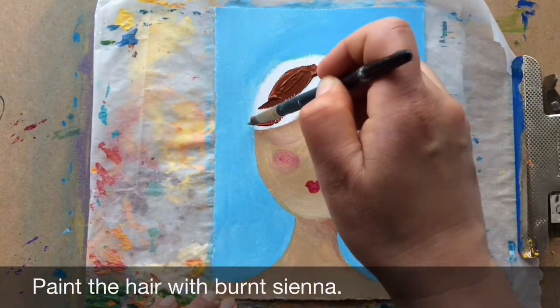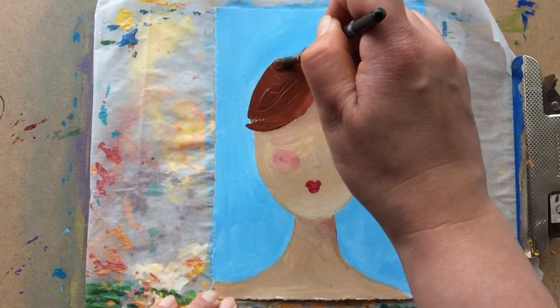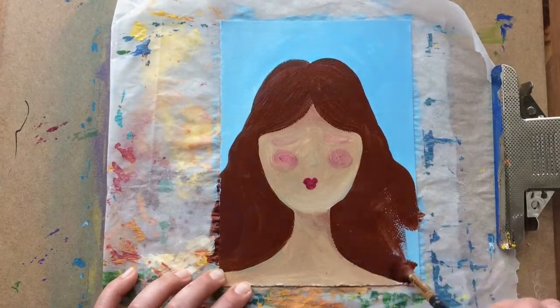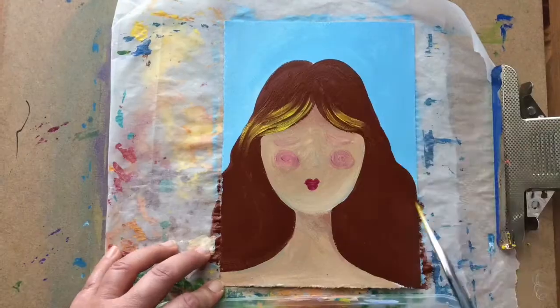Paint the hair with burnt sienna. Add highlights to the hair by using a small round brush with yellow and white.